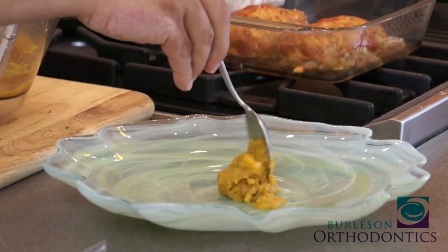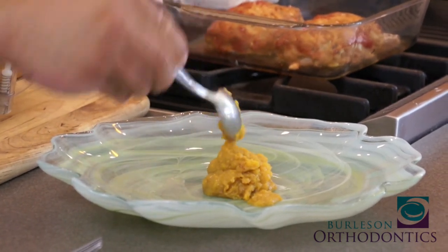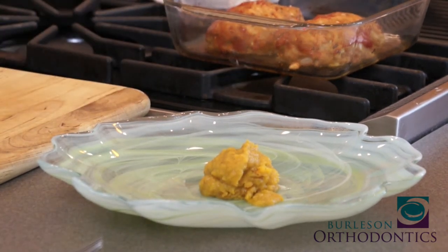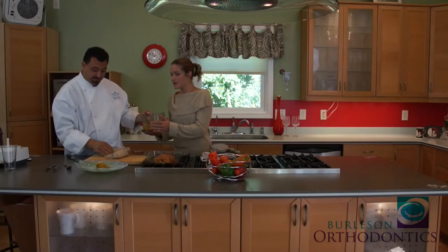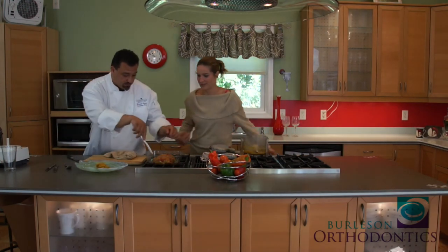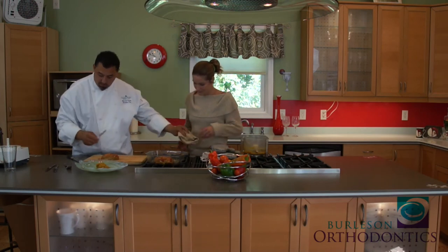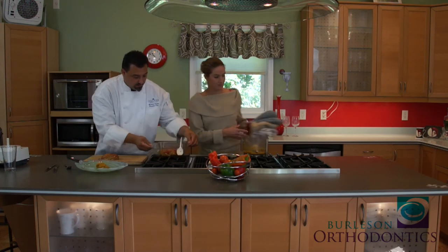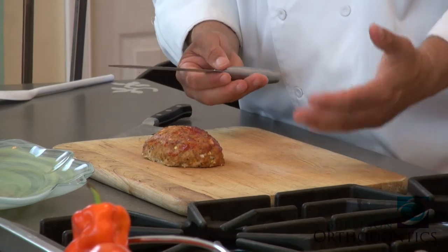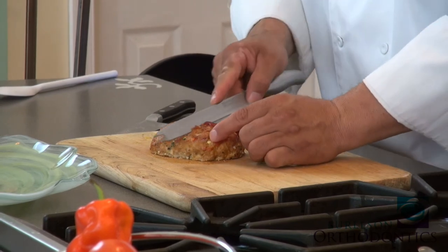Smells like fall, right? We'll put the squash right in the center of the plate. Don't forget: you have protein, nutrients, vegetables, and a whole lot of love. This is great — you can also use the butternut squash puree for baby food. We're going to slice the turkey using a serrated knife. Ground turkey with all those vegetables — you want to make sure you get through it.